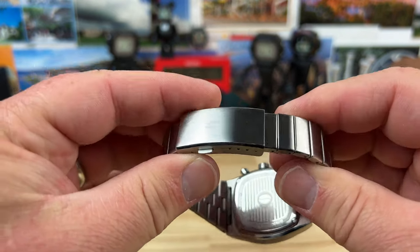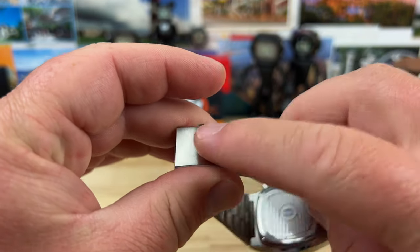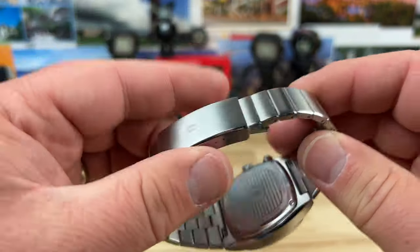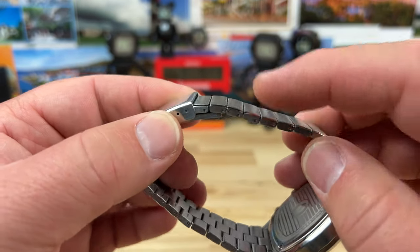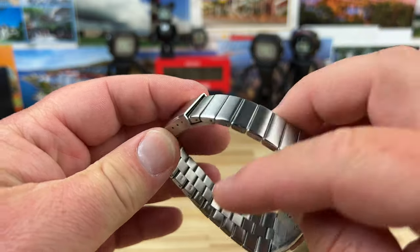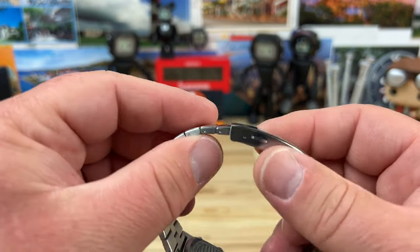You have four micro-adjusts on the clasp, and you also have the Brew logo there. On the case back and the bracelet there are really nice short links, so you're going to be able to get a good fit. They are just split pins with arrows, so you push them out, remove whatever links you need, put the pin back in, and you're good to go. Fully milled-out center section.